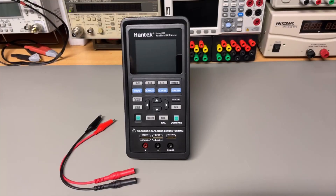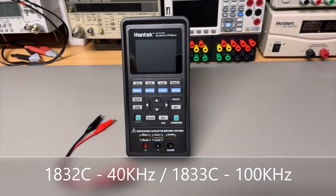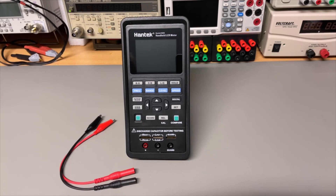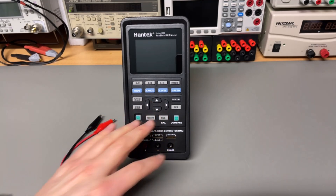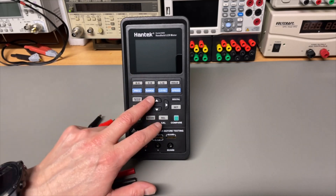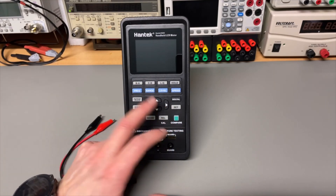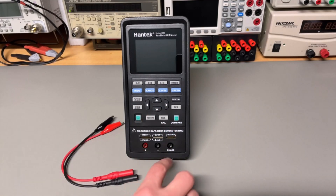As mentioned, there are two models: this is the 1832C, but you also have the 1833C which goes up to 100 kilohertz while this one only does up to 40 kilohertz. That means in the lower ranges — microhenries and picofarads — this model scales from 0 to 40 while the 1833C can do 0 to 4, so in the lower scale you get a little bit of extra resolution.